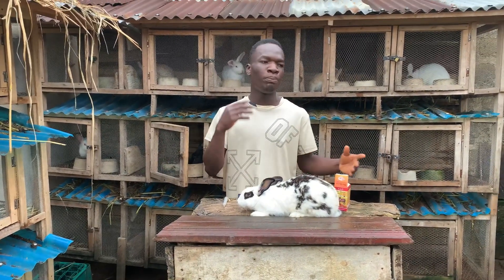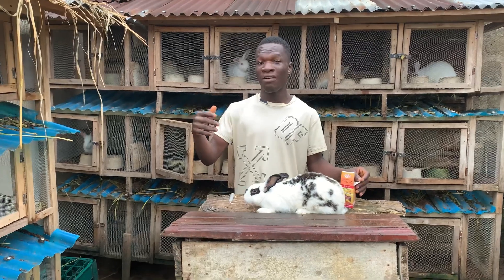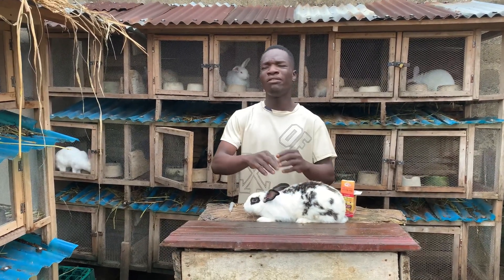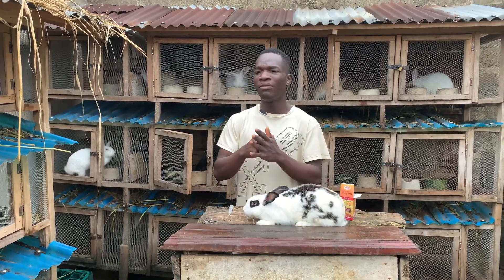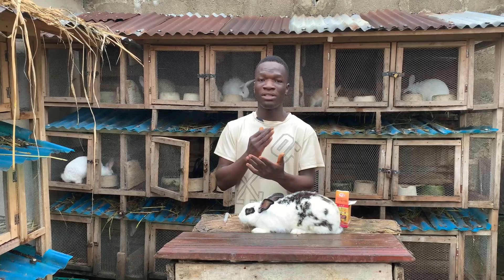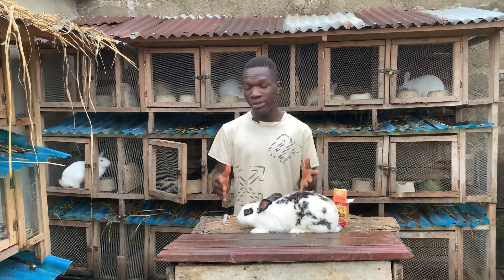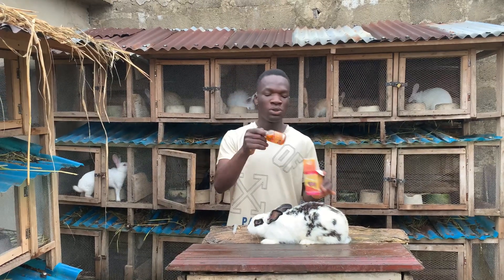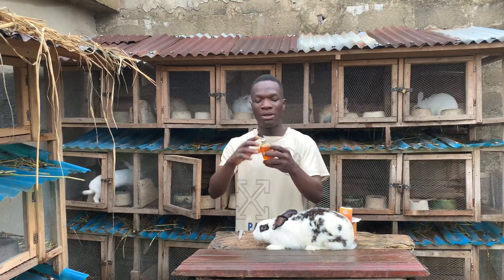Don't let them get too sick. I see a lot of people posting pictures of rabbits that have been sick for a very long time — maybe they start losing fur and all of that — and it has come to a point where the sickness is very severe, and at that point treating it can be very hard. So today I want to be injecting antibiotics to this rabbit.